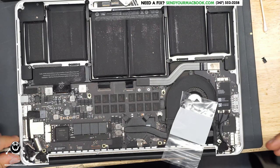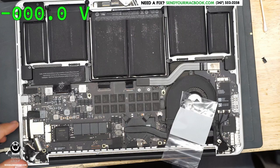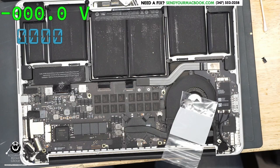So this is the MacBook. The first thing we're going to do is plug it into the power supply, with the battery unplugged of course, to see how much power it's taking. As you can see, we are stuck at zero amps. So I'm going to take the board out, take a look at it, measure some things, and figure out if we can make it work again.